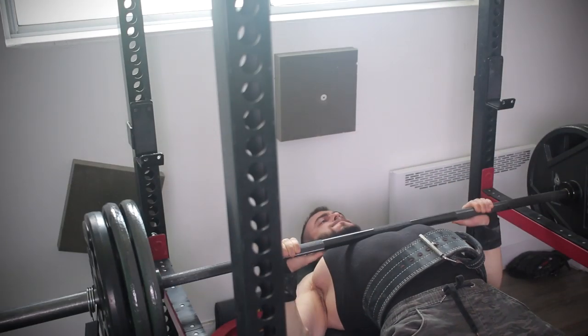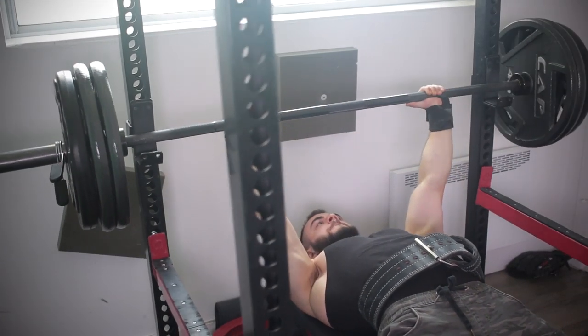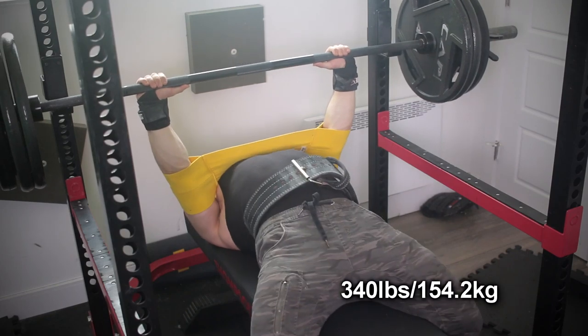Welcome back to another full body workout. This session was very brutal and I highly recommend you give it a shot if you want something short and intense.